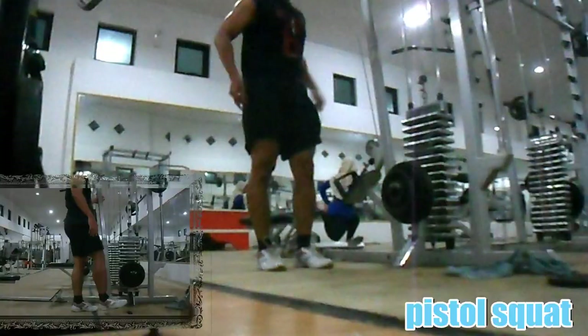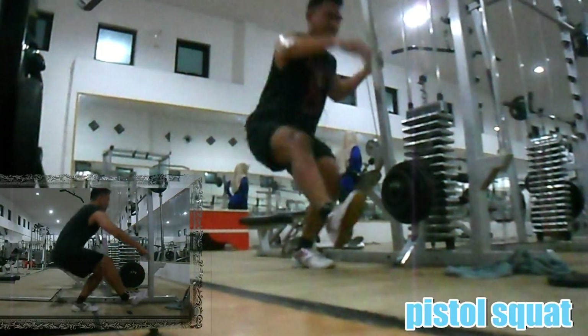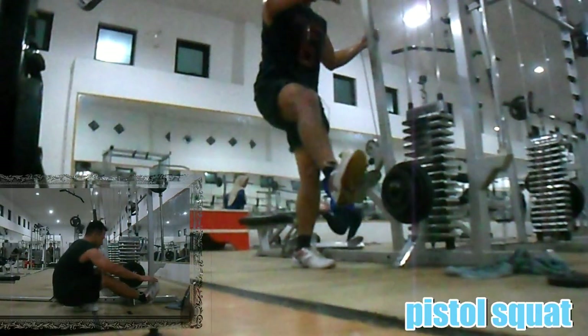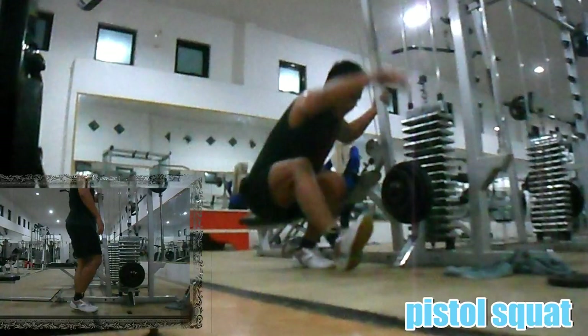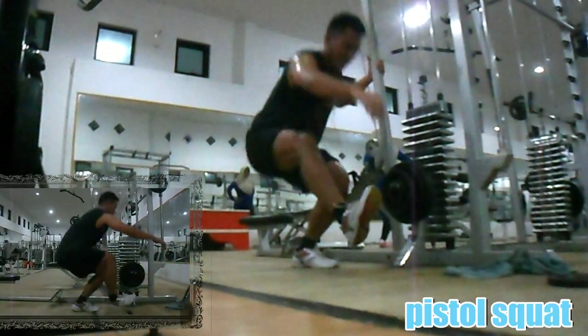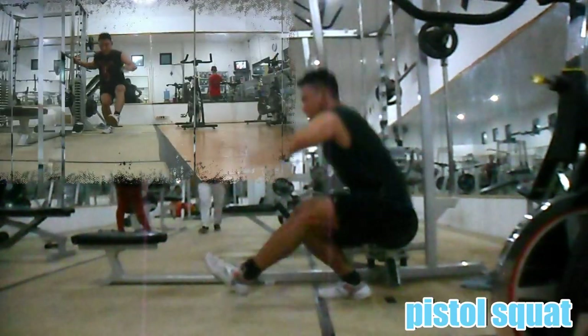Gerakan ini melatih hampir semua otot pada kaki, baik paha depan, squat hip shape, paha belakang hamstring, dan calf atau betis. Anda bisa berpegangan untuk lebih memfokuskan pada gerakan kaki dan keseimbangan anda. Buang nafas saat posisi berdiri, lakukan 3 set dengan 8 hingga 12 repetisi per setnya, baik kaki kiri maupun kaki kanan.